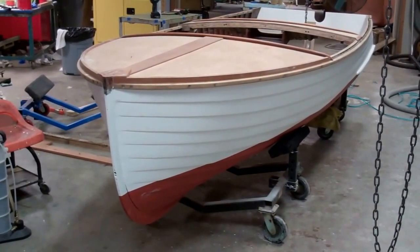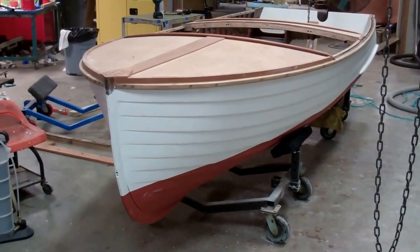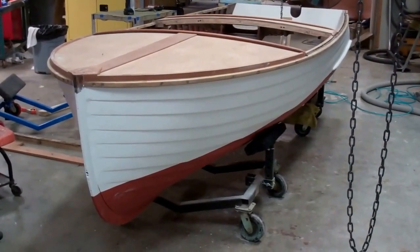Greetings from Snake Mountain Boat Works on Thursday, October 15. This is an update on the 1949 13 and a half foot Lyman Leader.